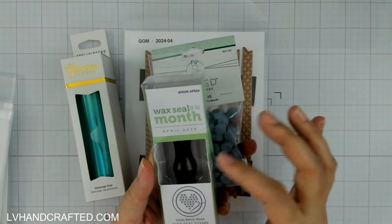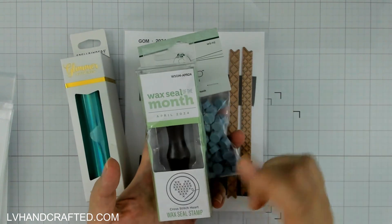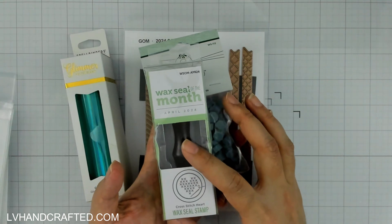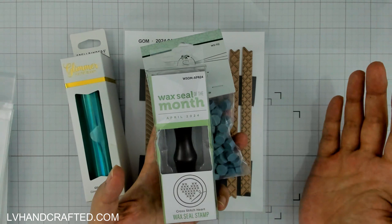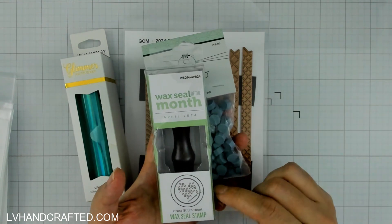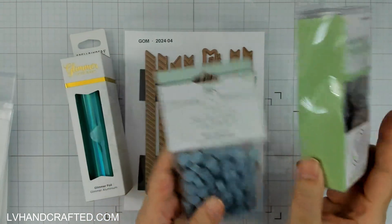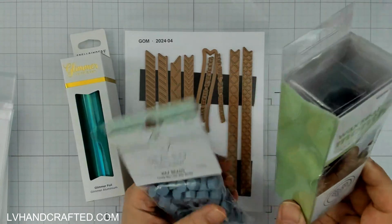If you're not a club member you can still get the Wax Seal stamp itself, but if you order after the club enrollment period ends you're not going to get it with the consumable. That's the same with the Glimmer of the Month as well. Club members also get free shipping, so that's another benefit.